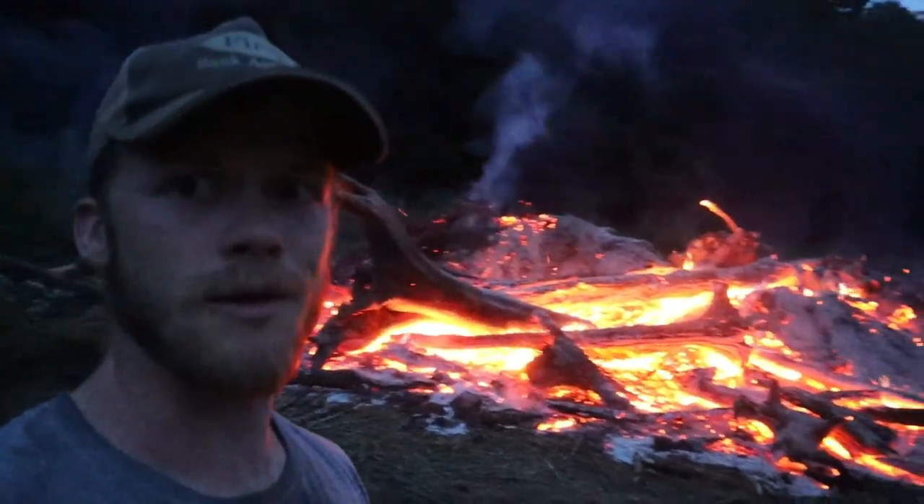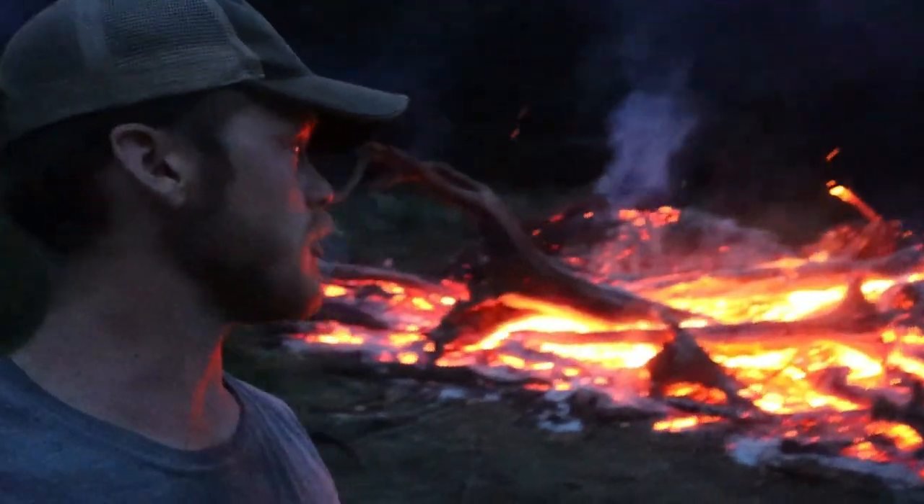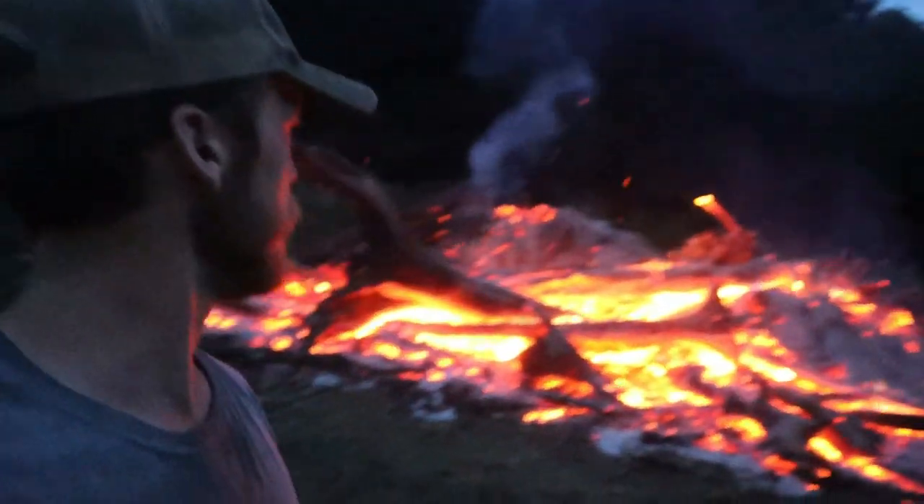I think we'll probably just let this burn overnight - there's definitely going to be a lot of coals left over tomorrow. So we'll probably just pick right back up where we left off, start bringing more stuff over here, pile it up, and maybe tomorrow we can get the rest of this stuff burned up.